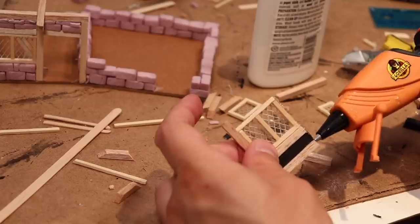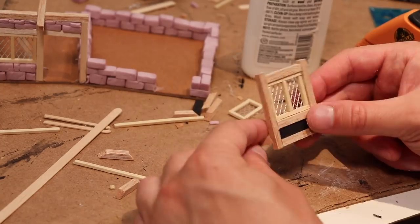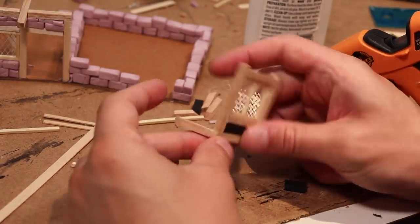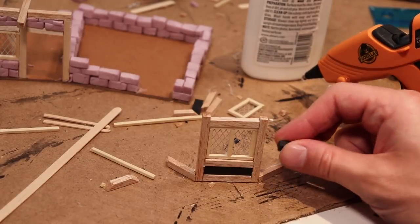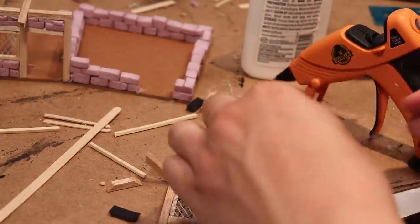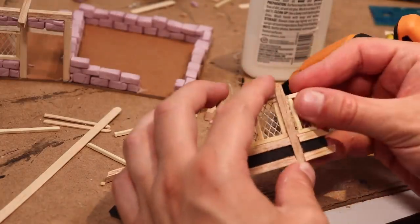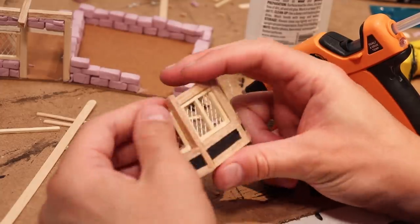Here I'm making a structure that will jetty out on the second floor of the middle house — it's going to be a sort of bay window. I make it out of balsa wood, mesh, and matchsticks, the same way I've done everything else. I sort of pre-constructed this piece before putting it on, and that makes life a lot easier and adds some really cool medieval-looking detail. Some of these balsa pieces are cut on an angle to make the structure work, which is easily accomplished with a knife.